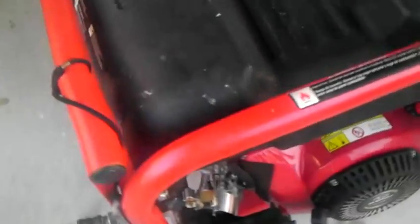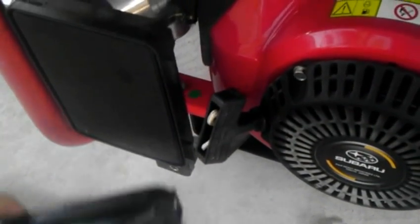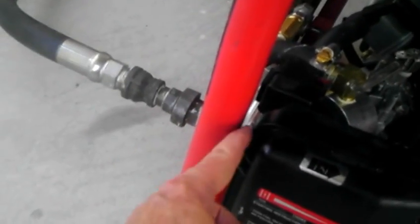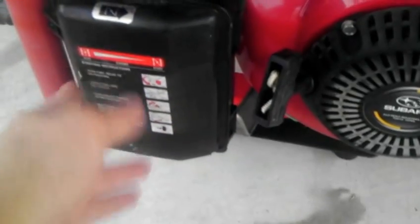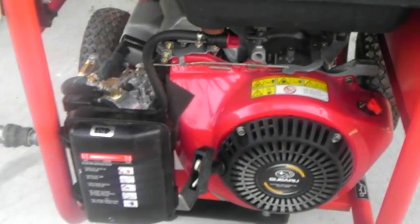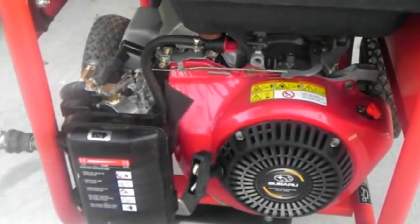No problem getting it started. One problem we do have is that installing this adapter means the air filter clamps will not fit — it's too close to that pipe. So I need to get about a 4-inch diameter hose clamp to put right here to hold that air cleaner on. Other than that, it's working fine, and for the next outage we will have a relatively endless supply of fuel.